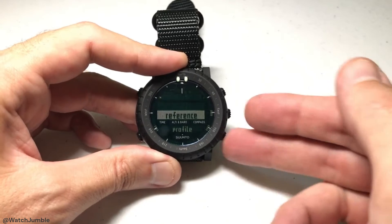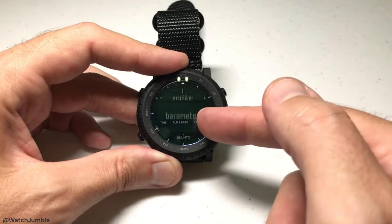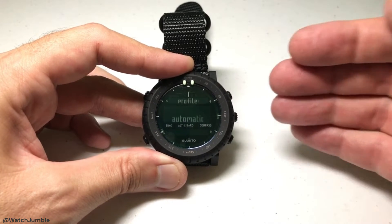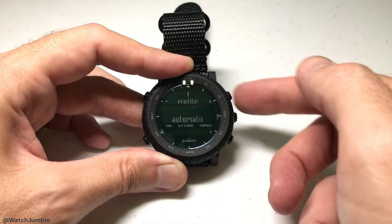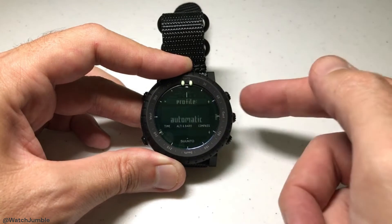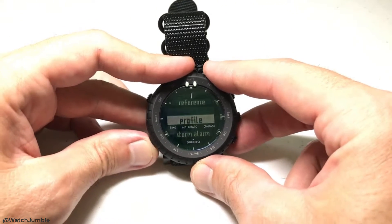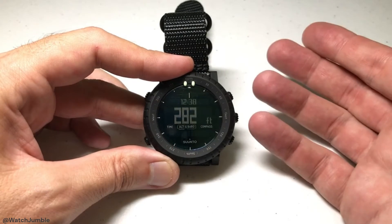Then I'm just going to use the down arrow, go to profile, and press the middle button on the right — which is my menu button. I'm going to change it from barometer using up or down to altimeter. There's also an automatic setting here — automatic means the watch will determine whether it should be using the altimeter or barometer based on values from those sensors. But remember, even in automatic it still might be on barometer. If you want to specify, get to altimeter and press the menu button to select it. Now I've successfully changed my profile, and you'll see that altimeter is now underlined and we're looking at our altimeter.